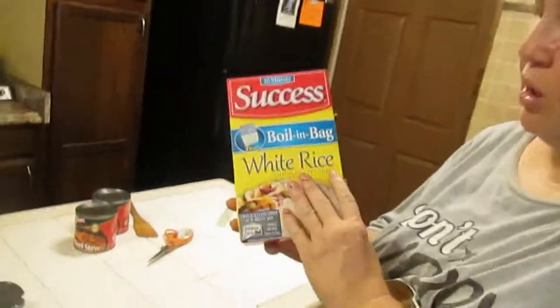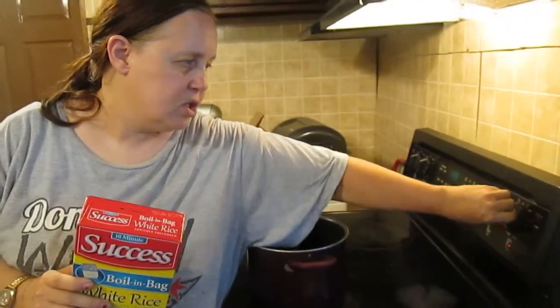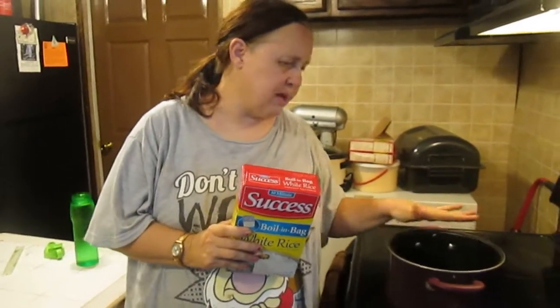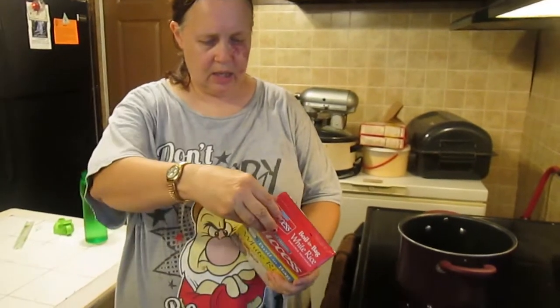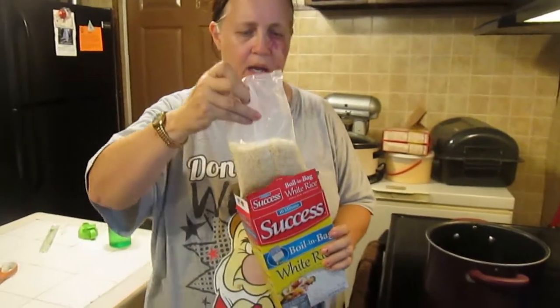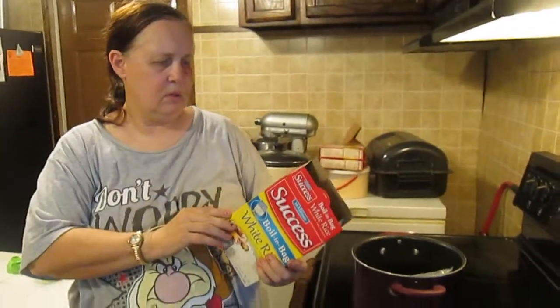This is called the boiling bag for the rice. As I read the side of it, it says two quarts of water per one bag, and one bag makes two cups. I've already put water about half-filled in this five-quart saucepan. I'm taking one bag and putting it in. Into a medium saucepan with two quarts of water — let it boil eight to ten minutes.